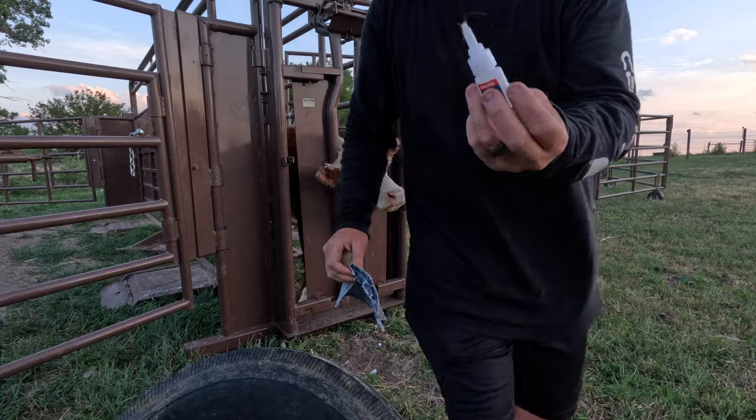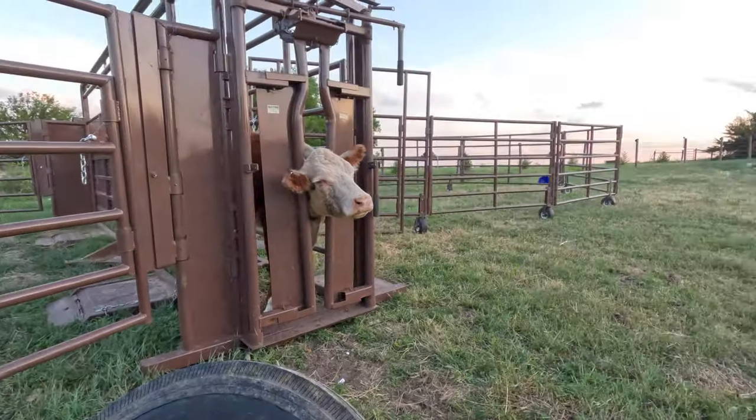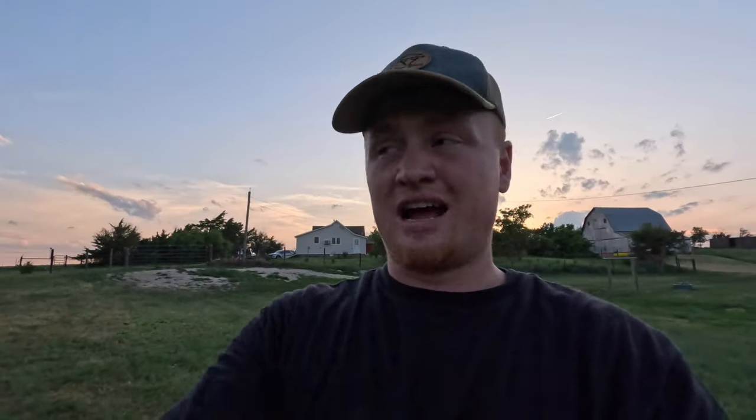Dang it, I don't have enough super glue. Well, she's going to have to wait until tomorrow. So what I'll do is get them caught again tomorrow when I have that stuff and run them all back through and redo all of theirs.